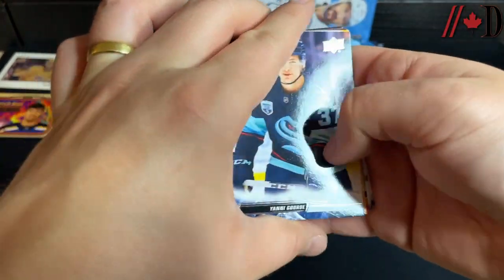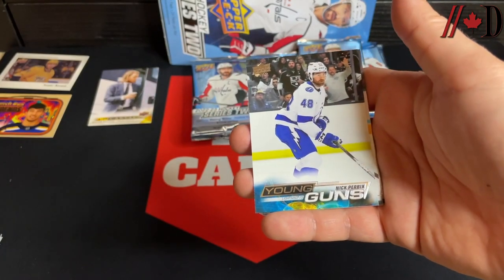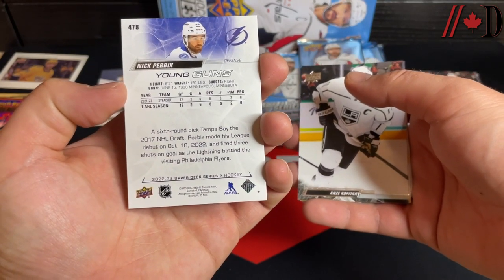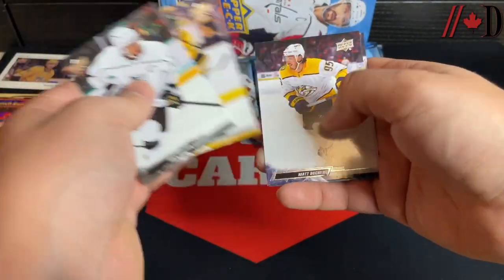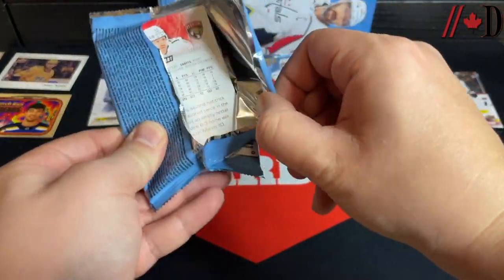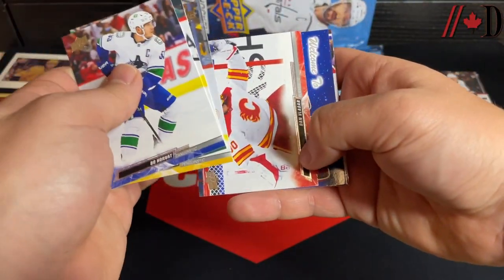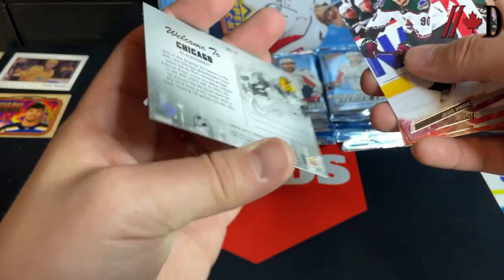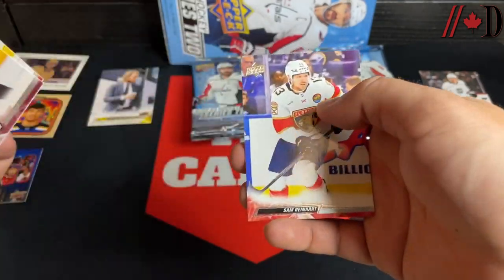Jordan Staal, Brock Boeser, Tyler Bertuzzi — very nice start. We're guaranteed an extra Young Gun, so still need six regular ones. Yanni Gourde, Jeremy Swayman. A Nick Perbix Young Guns with the Lightning — born in '98, so he's already 25, a little on the older side for Young Guns. Anze Kopitár, Jake Dubras, Matthew Shane, William Eklund — first regular Young Gun out of the way. Beau Horvat, Jordan Greenway, Evgeni Malkin, Dan Vlader. A Welcome to Chicago postcard insert — one of the newer ones.